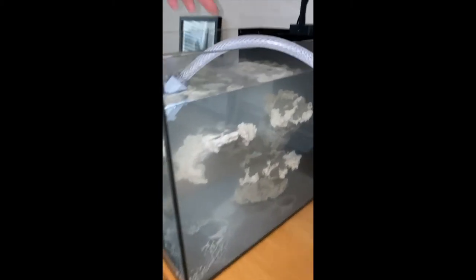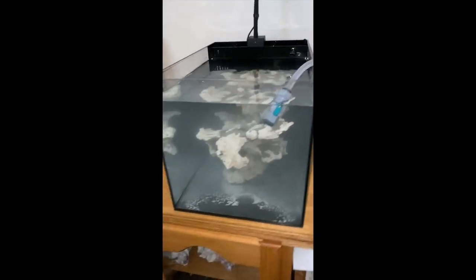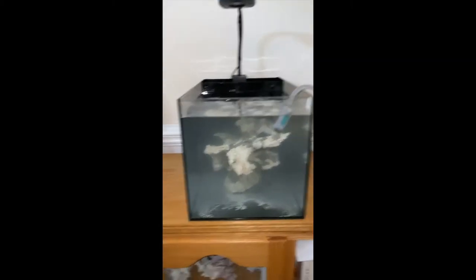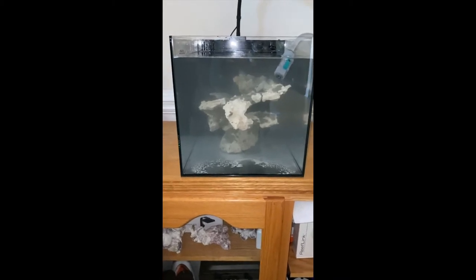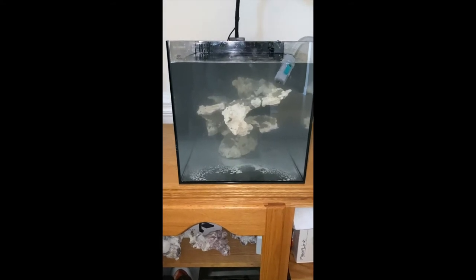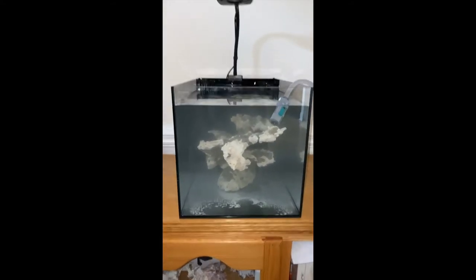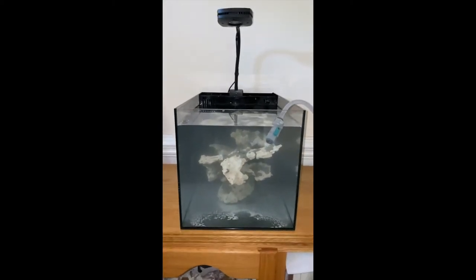I did go back and forth on whether I should add some more weight back here to counterleverage it a little bit more, but ultimately decided not to for now. I can always go back and adjust if I think it needs a little more counterbalance. Excited to get the lights on and working — we've got the water just going over the rim back here.